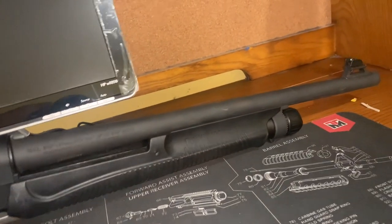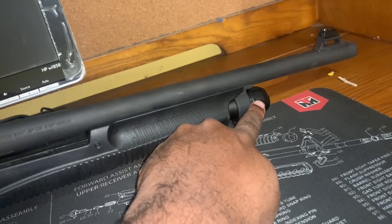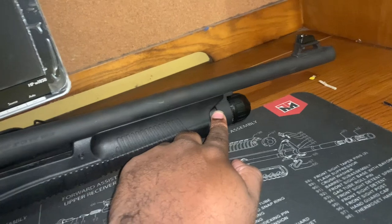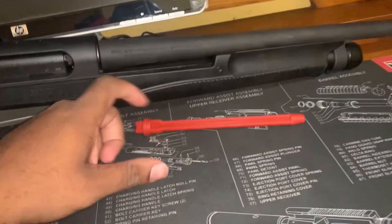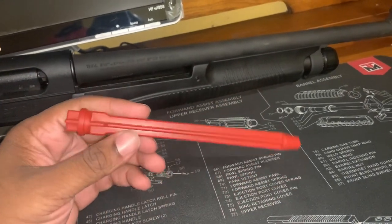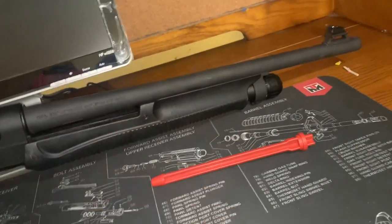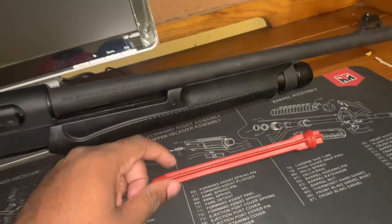It's a pump-action shotgun of course. And this is the cap where the spring sits. So here's the tube that came with the shotgun — I actually took it out. It was very difficult to take out, and difficult to put the cap back in to hold the shells. With the tube it holds two plus one, and without it it can hold five plus one.